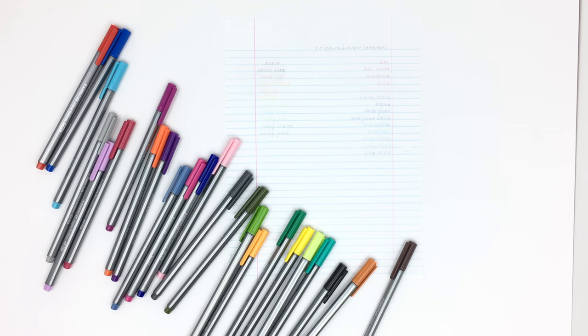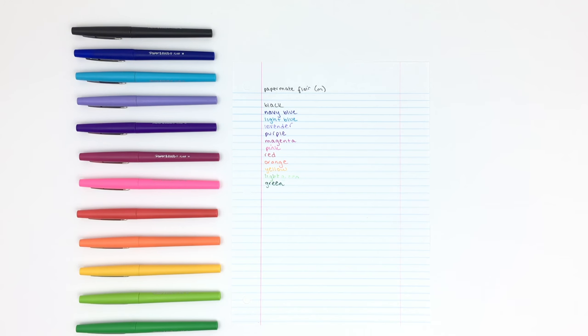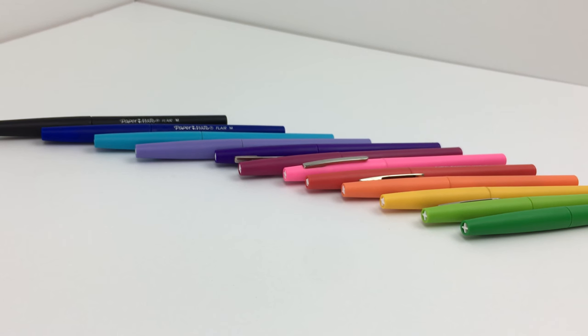These next fineliners are the Papermate Flare pens, and the point size is medium. These are very popular because they are readily available — you can find them at Target, Walmart, or Staples — and I really like that they are more budget-friendly than some other overly priced felt tip pens.